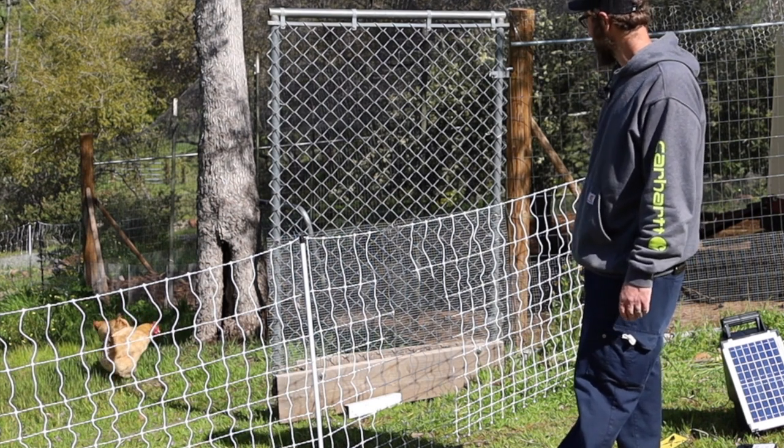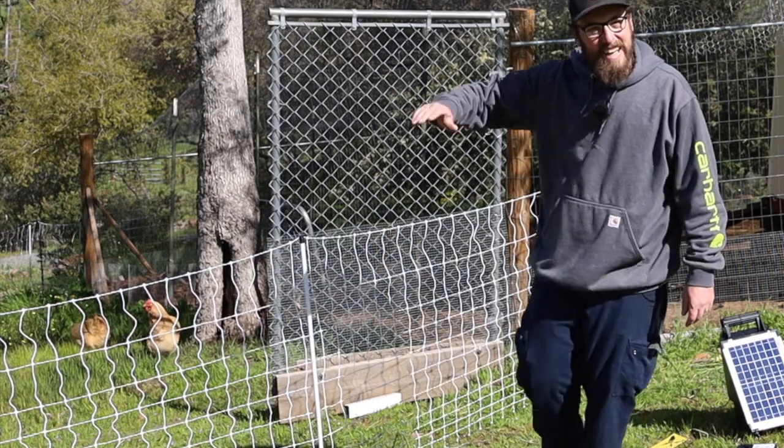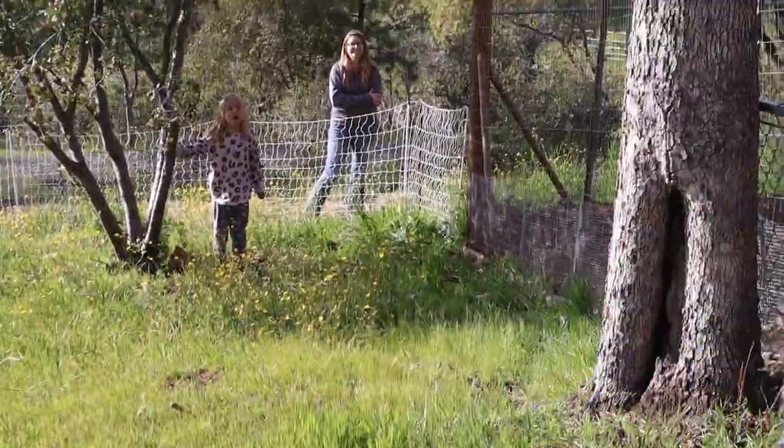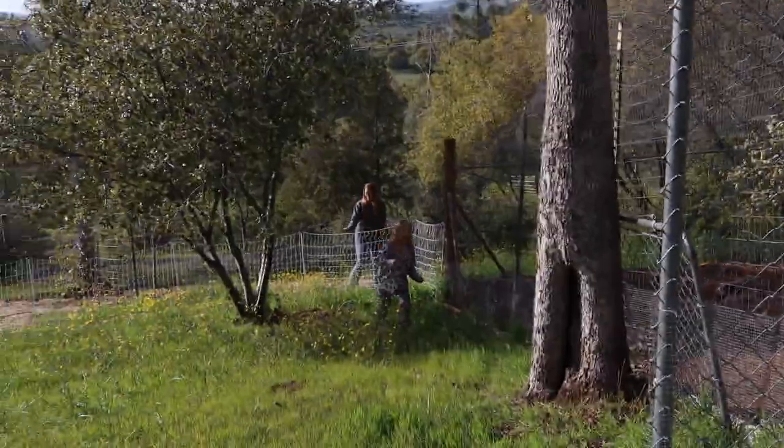Well, they're out — two of them at least. Thanks for watching, we'll see you on the next one. Don't touch the white fence, cause it's on.